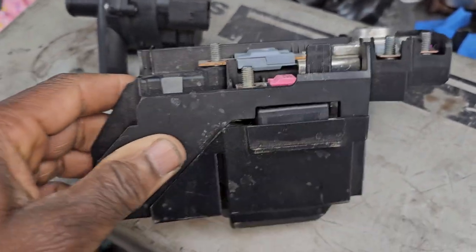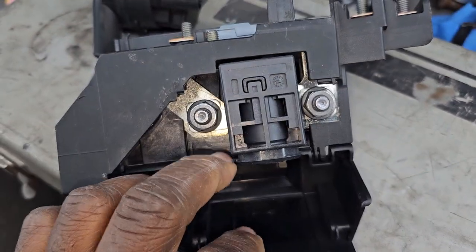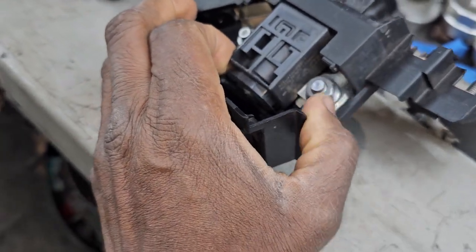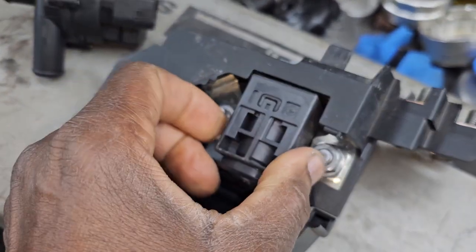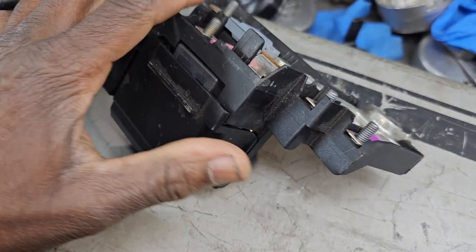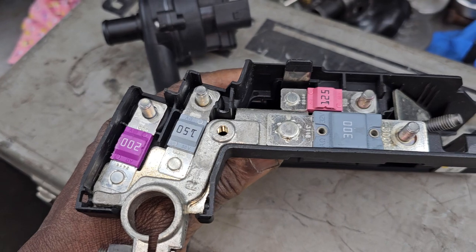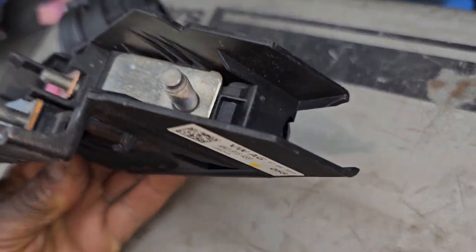When you have an airbag code or any accident in the car, this one can get messed up. On some Mercedes-Benz you can remove just this piece and change only that component, but I believe the dealer sells everything as one complete unit, and the car will not start or crank unless you change it.